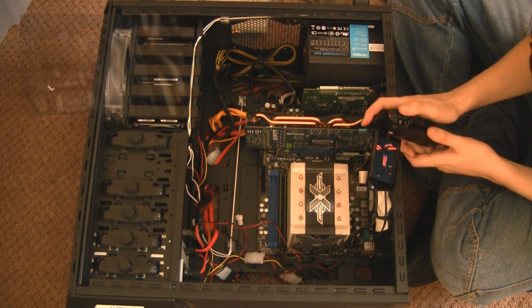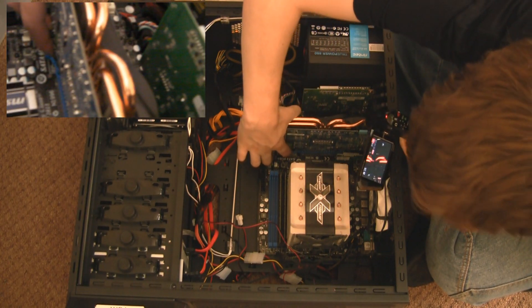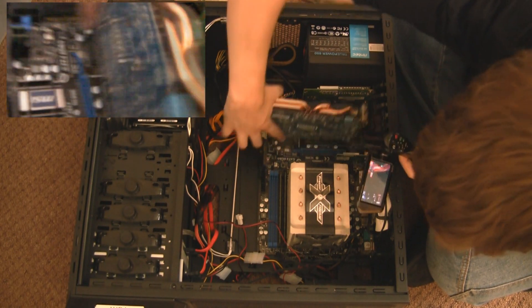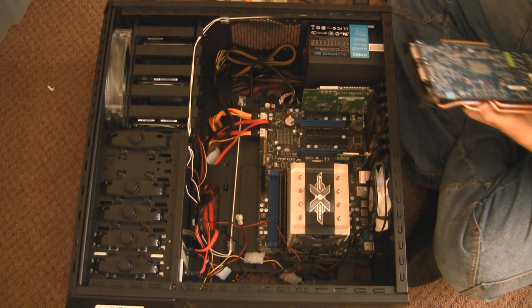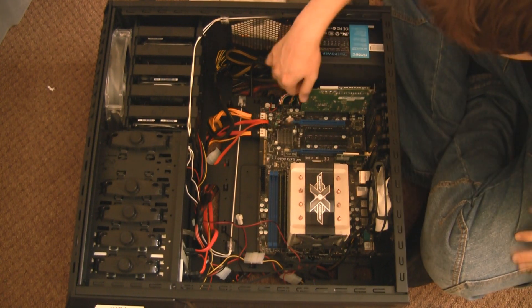I'm going to use my second camera to give you a close-up on this point, because your PCI Express slot has a clip there like this. Then you need to take the graphics card out. You'll need to unscrew it from the case if you have screw mounts for it. Put it in a nice anti-static bag so it's not damaged while you're changing your motherboard over.